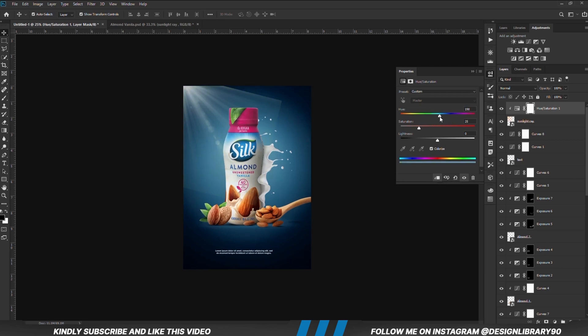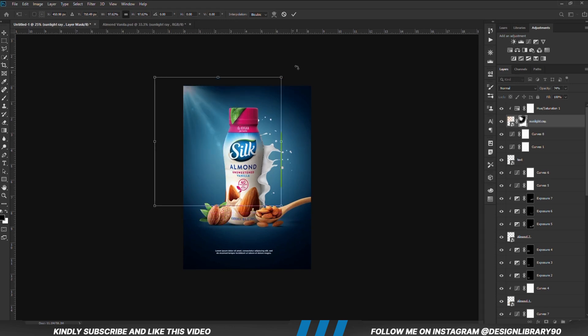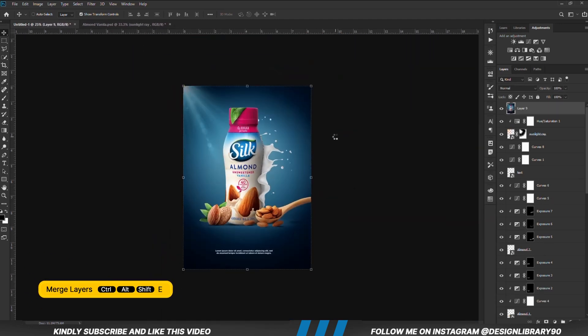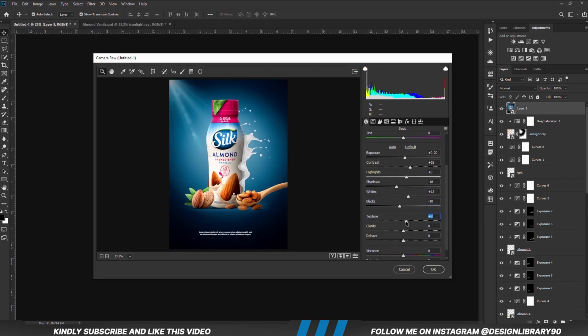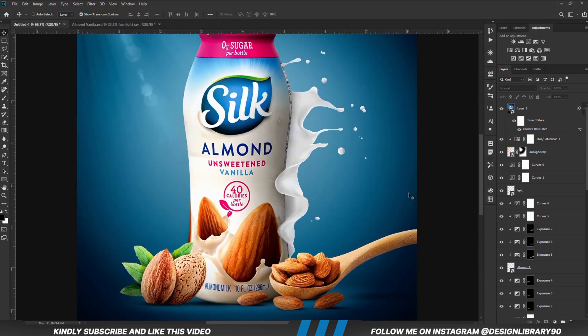Now we are just going to match the color for the design and we are going to apply Camera Raw. Once everything is in place, press Ctrl Alt Shift E to merge all layers, right click and convert to smart object, and we are going to apply Camera Raw — so Filter > Camera Raw Filter — and we are just going to play with all these settings until we like the outcome. Thank you so much for watching. I hope to see you in the next one. Till next time, stay creative.